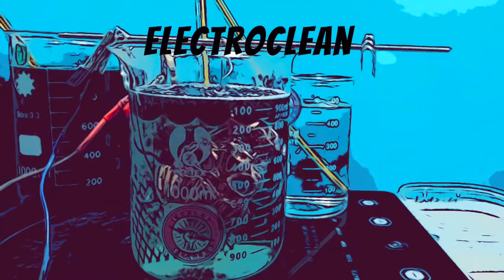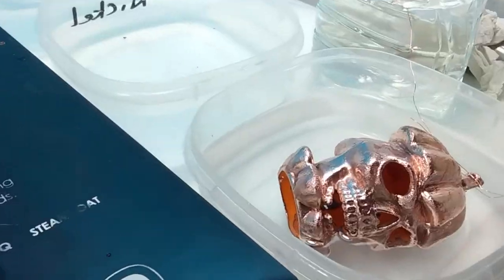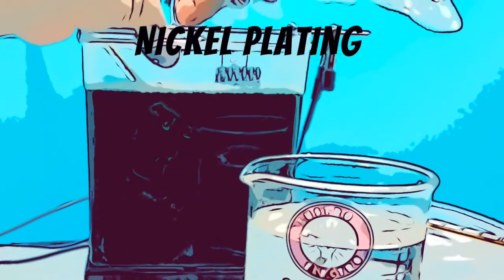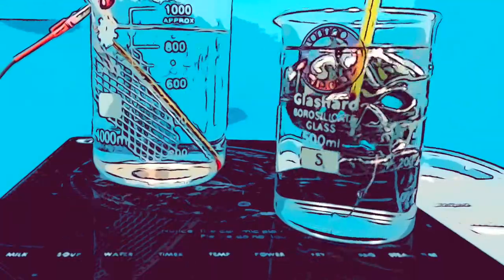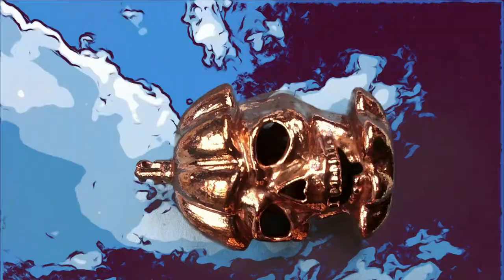One of them will be nickel plated and the other given a patina. Both will now be electro-cleaned. Now we are going to nickel plate — it is a very fast process taking only about 5 to 10 minutes. Onto the selective silver plating, where I will just silver plate the skulls, pumpkin hat and base. Silver plating only takes a few minutes.